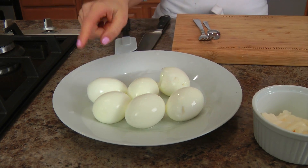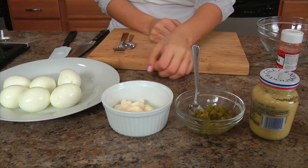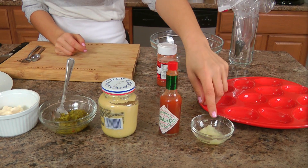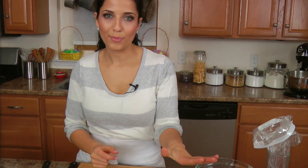Before we get started, let's go over the ingredients. You'll need some hard boiled eggs, which I'll talk about in just a minute, some light mayo — but you can use regular mayo — sweet pickled relish, Dijon mustard, some Tabasco, some grated onion or shallot, a little touch of salt, and some paprika.